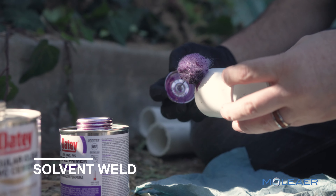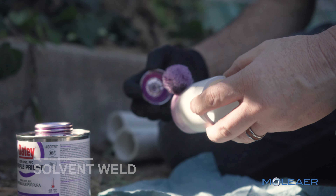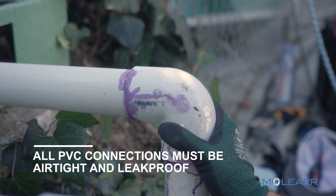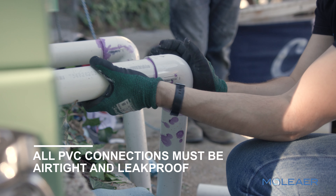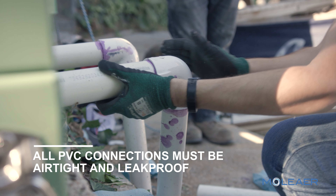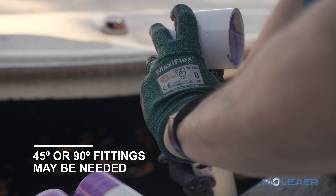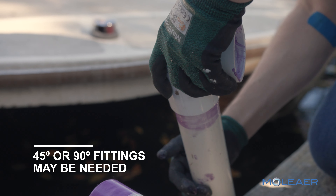Use only schedule 40 PVC pipe and fittings. Attach the pipe connections using PVC primer and cement. Pipe connections must be airtight and leak-proof. Allow for proper cure time to lapse before filling the system with water. The use of 45-degree or 90-degree fittings may be required to submerge piping on steep lake banks.